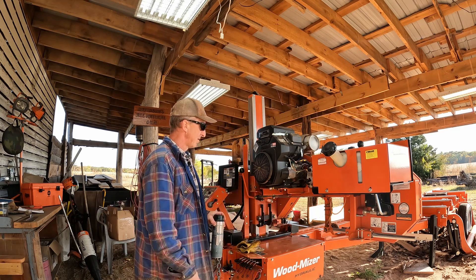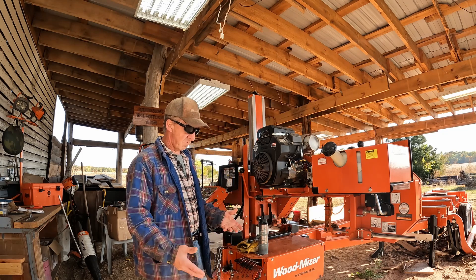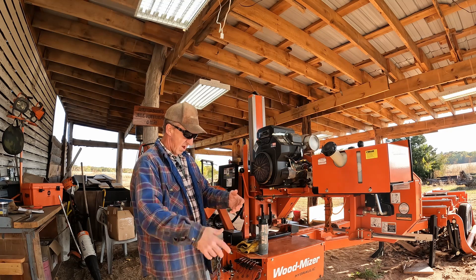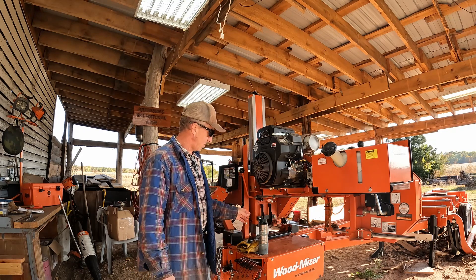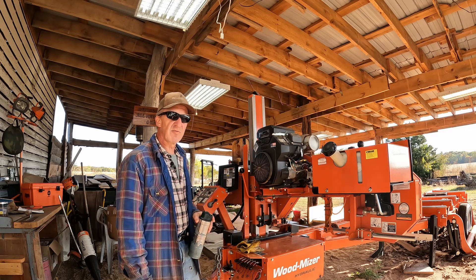You watch another sawmill channel and the best thing to do is wear a gas mask and a mop suit or something, and protective elbow pads and knee pads, and they're in a big bubble. That's not the best way for me to saw lumber.